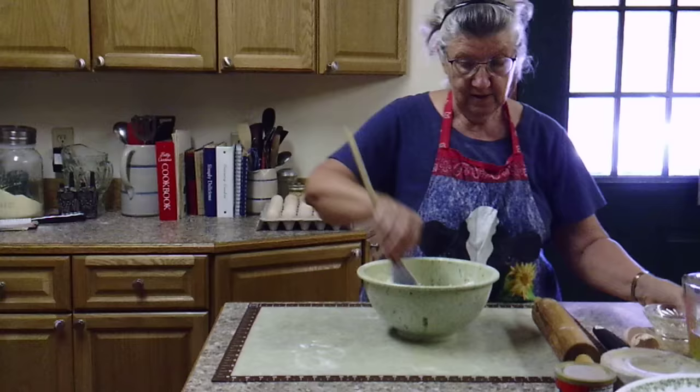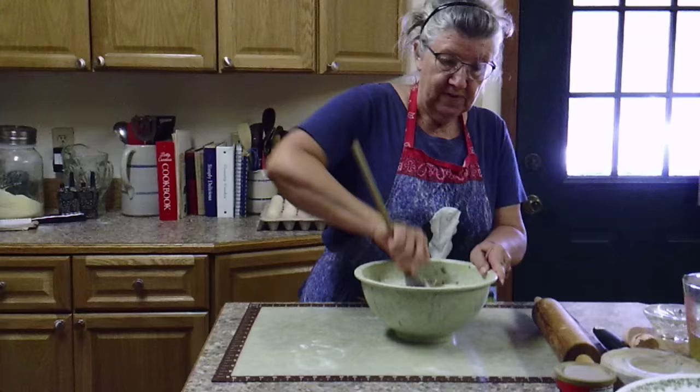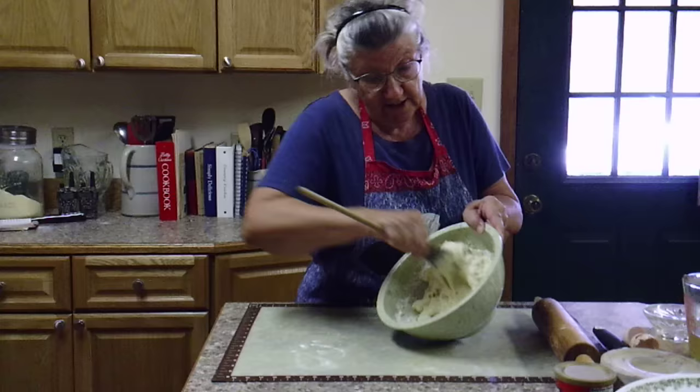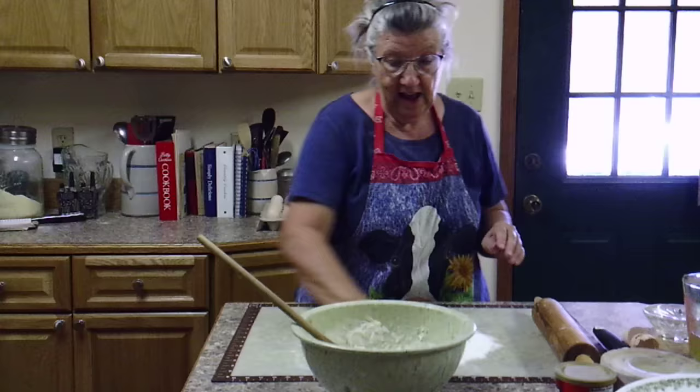I'll take that fork out and get my wooden spoon. It's going to work kind of like biscuit dough. This old bowl was my mother-in-law's — she made many dumplings in it, and that's how I learned to make them the way Terry liked them. It's a little wet but I'll put some more flour in and it'll be just fine.